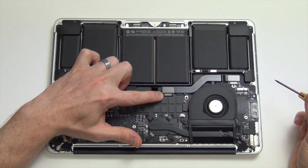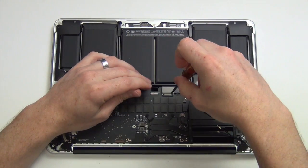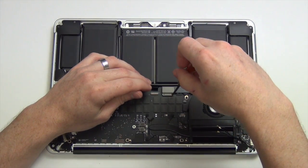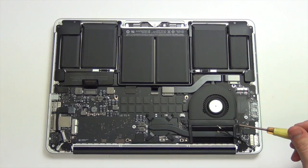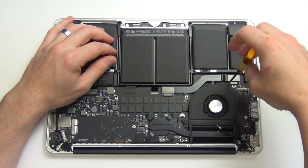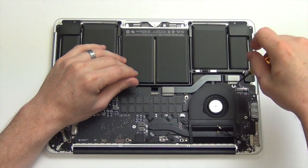Now remove the Torx 5 screws from the IO flex cable mounts. Then remove the mounts and unplug the IO flex cable from the logic board and also the IO board.